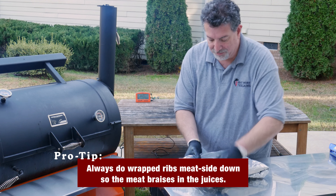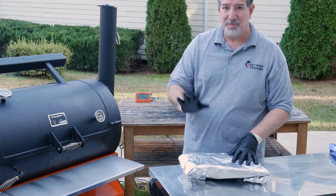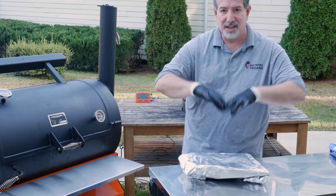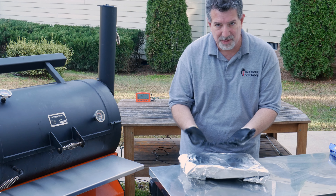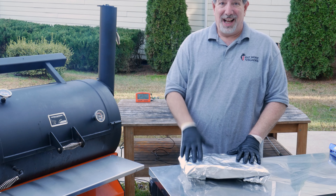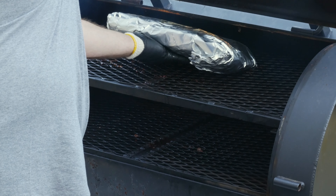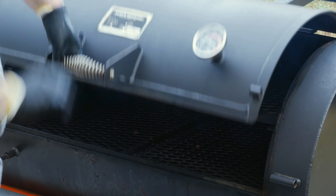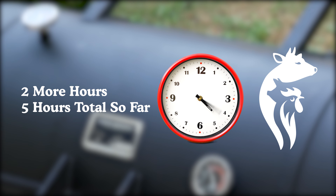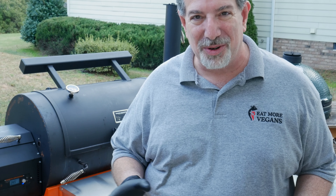We're right at the two-hour mark — let's take another peek and give it another spritz. We're getting a lot more color on it, starting to see a little bit of pullback along the bones, but still don't have the bark that we want, so we're gonna give it another spritz. We'll be back in an hour — right at that three-hour mark. I'm expecting to see a lot more pullback and a good dark color. If we get that, then we're gonna wrap it at three hours. Stick around, I'll be right back.